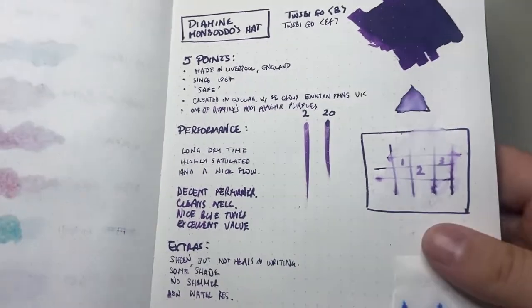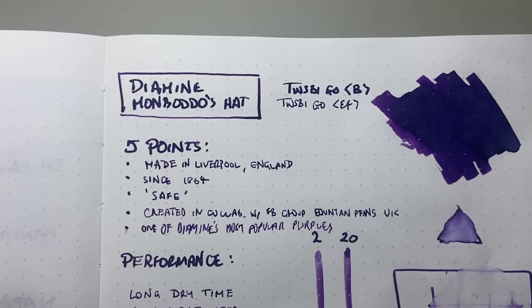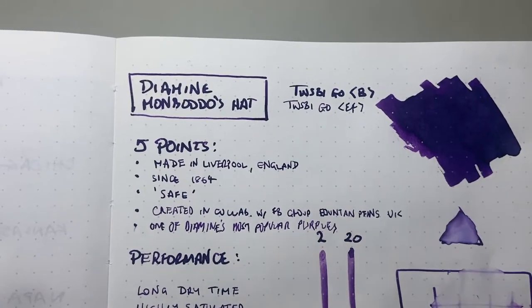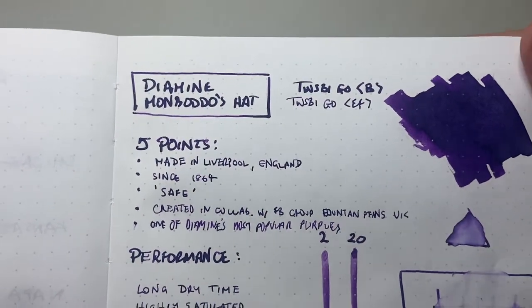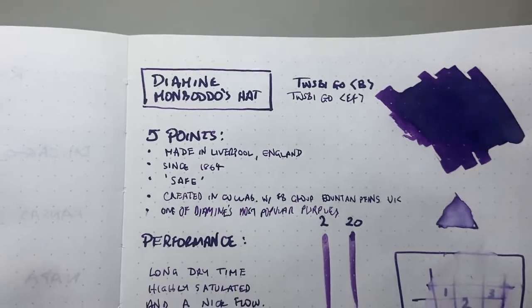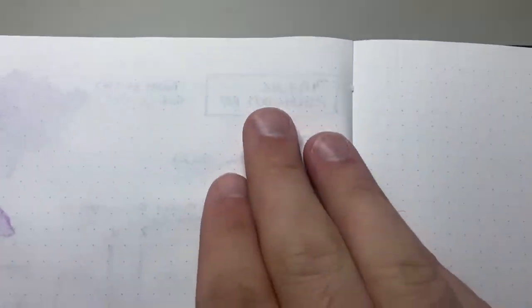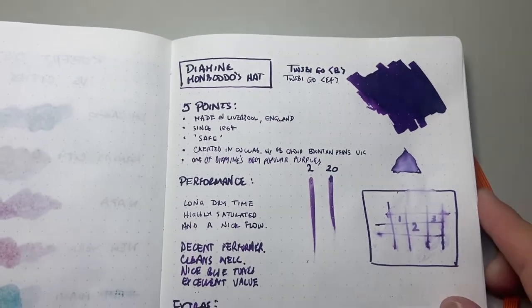Looking at the performance on Tomoe River — this is good quality, fountain-pen-friendly, ink-resistant paper. You can see the ink performs beautifully on the surface: there's no feathering or spreading, and you get some nice shading. On the reverse, you can see nothing has come through. It's very nice and comfortable. It's a decently performing ink, particularly on higher-end paper.